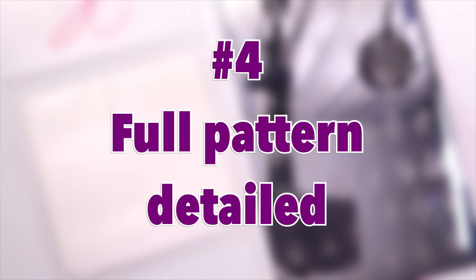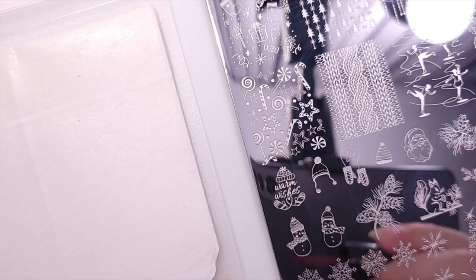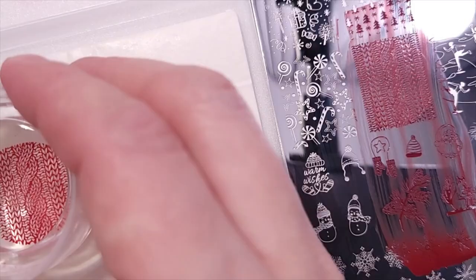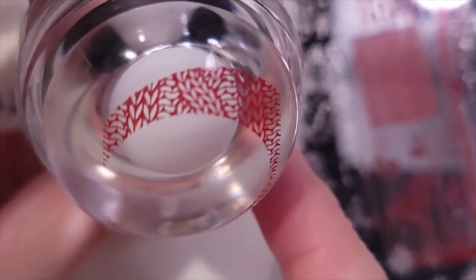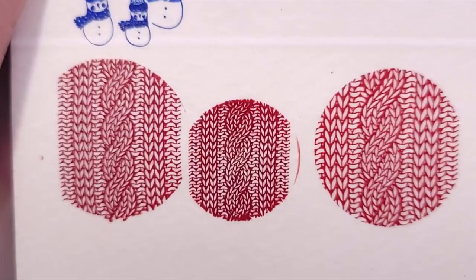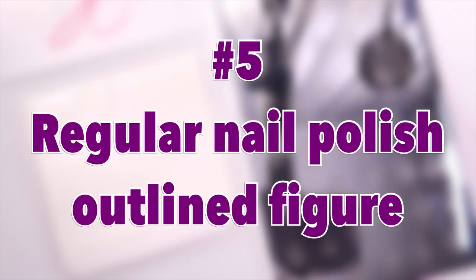For the fourth test I'm doing a full pattern detail using this stamping polish and a sweater design with a lot of little knit details — very detailed. Here's the smallest option and then the enlarged version. I got a lot of residue around the stamper because I used up-and-down rather than rolling motion, but it did enlarge and shrink the image. I noticed the smaller image got a little darker, like the polish was more concentrated.